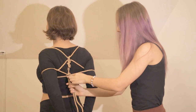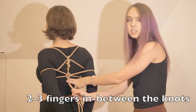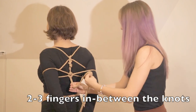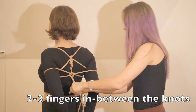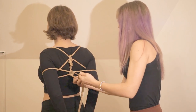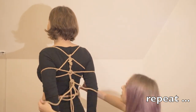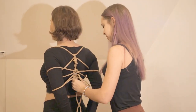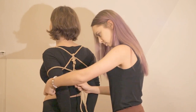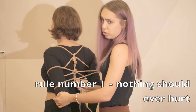Do the same easy knot, leaving about a 2–3 finger space in between the knots. Make the loop, take ears out, and repeat. Don't put your rope on the elbow, because it may hurt your model.